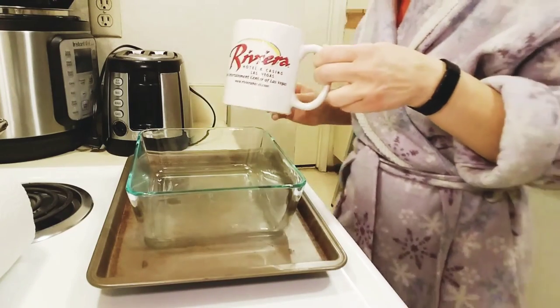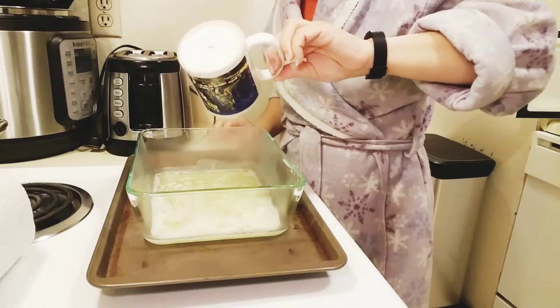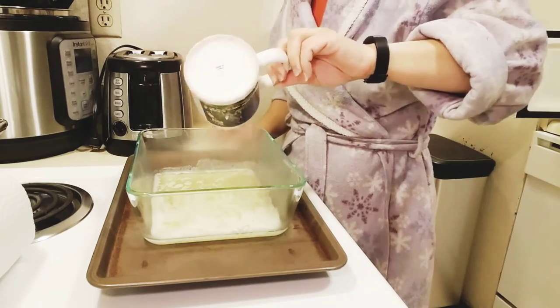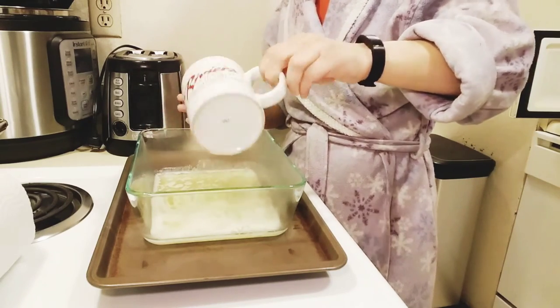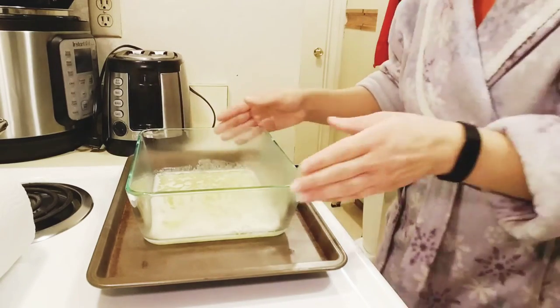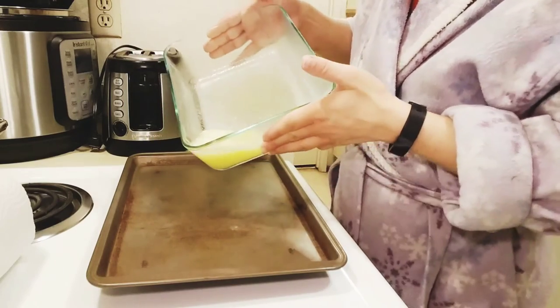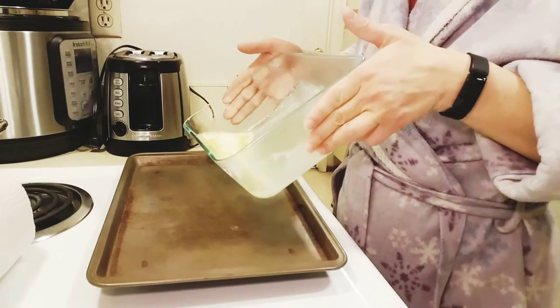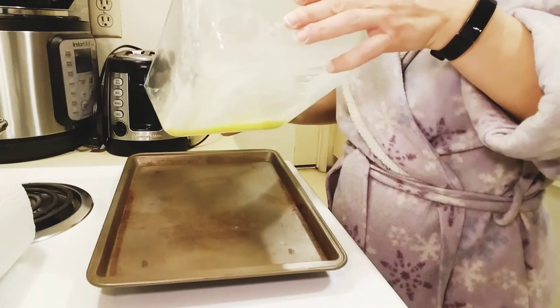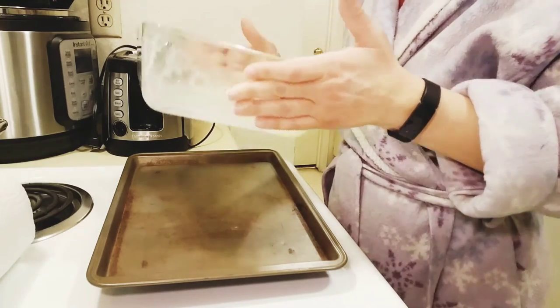My butter is done. All I'm going to do is pour the butter in the bottom of the baking dish. I'm not going to grease the rest of the pan — actually I might just do like this to coat the sides a little bit. You really don't need to do too much here.